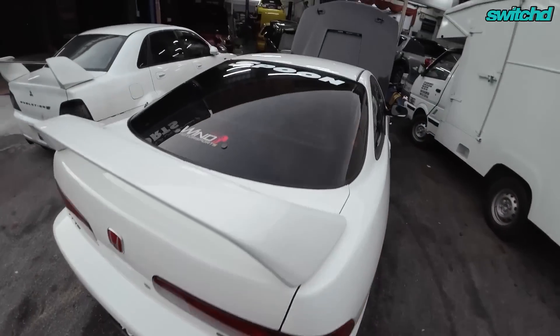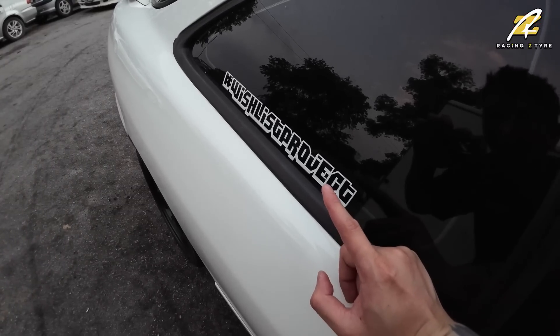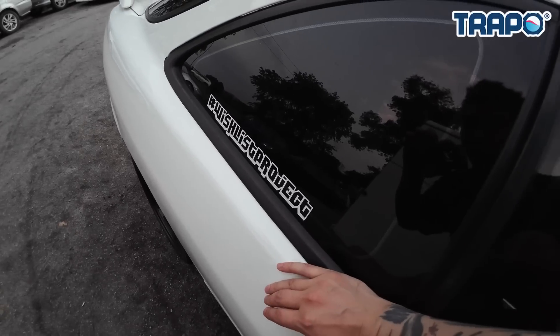Sticker ni kalau korang nak, aku tengah thinking of buat design yang baru. Ha korang komen dekat bawah lah, kalau aku nampak banyak komen, aku akan buat sticker untuk jual bagi korang. Cantik. So aku rasa untuk di situ ni, aku kena parking dekat rumah, sebab kedai 4-man ni dengan rumah aku tak jauh. So aku slow-slow bawa balik rumah, tunggu 4-man main cabut aku punya distributor dan juga cabut aku punya ECU. Kita jumpa di vlog yang akan datang lagi. Bye bye, adios guys.